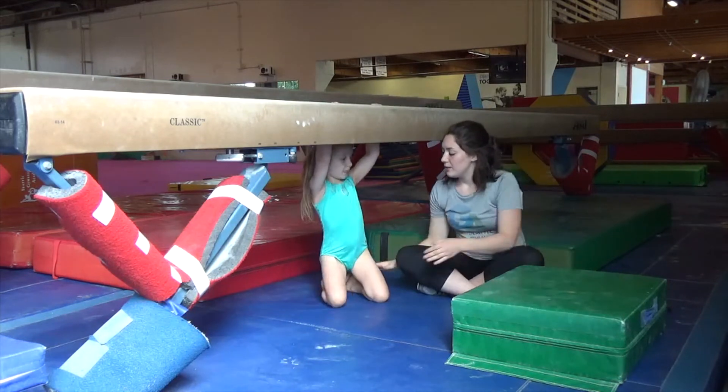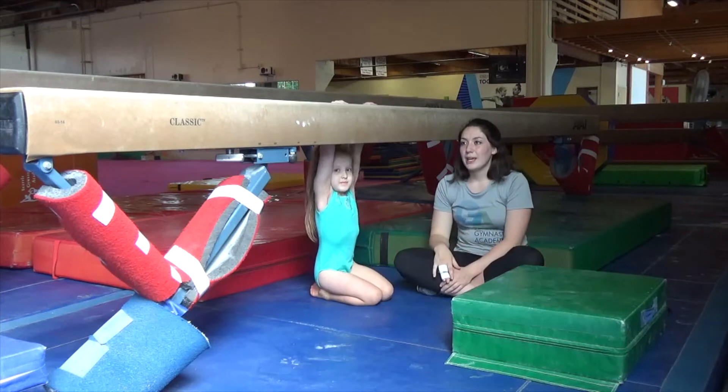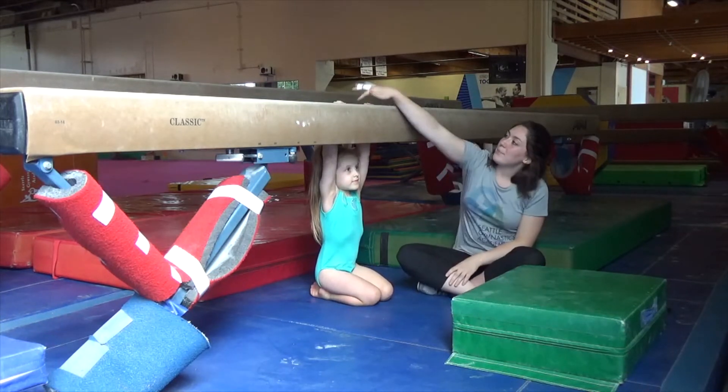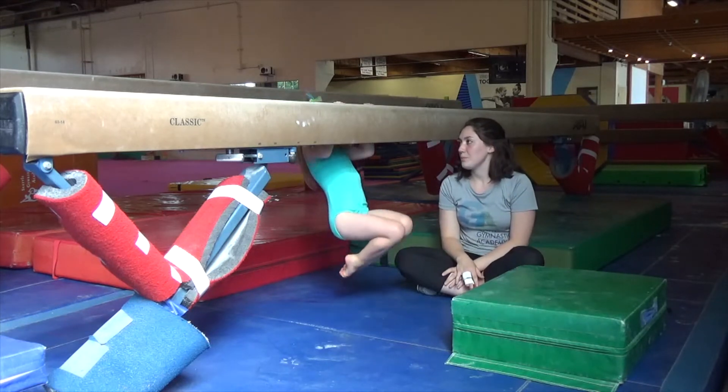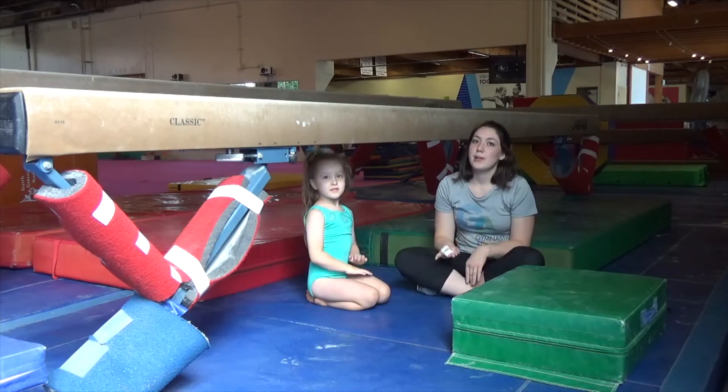She's going to grab it, start on her knees — this is just one way you can do it, you can sit any way you'd like — and she's going to try and pull her chin up to the top of that beam. That's probably the hardest variation that we have.